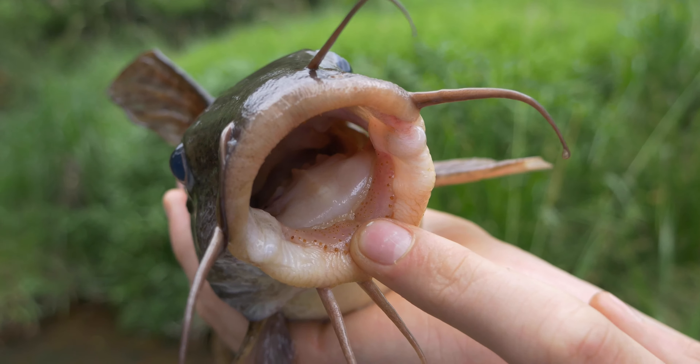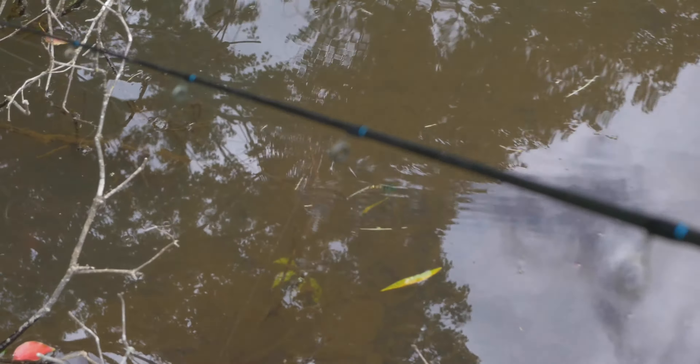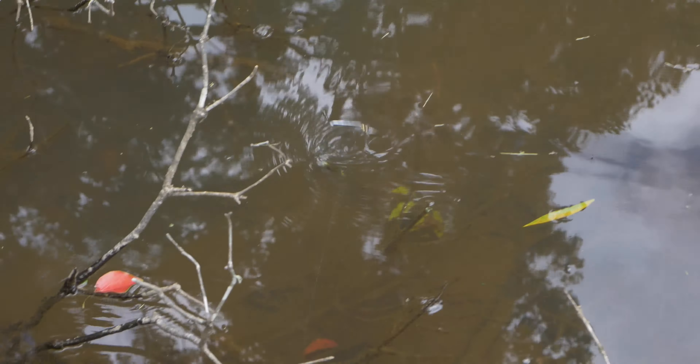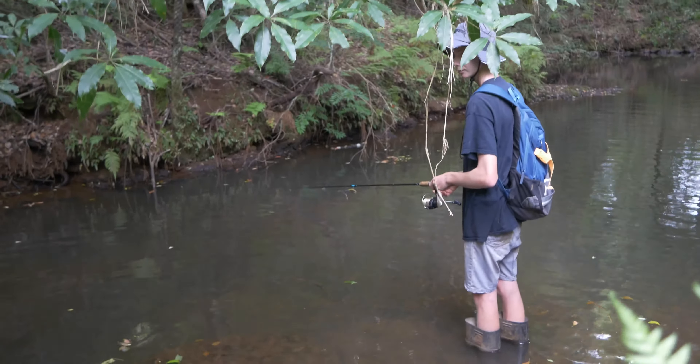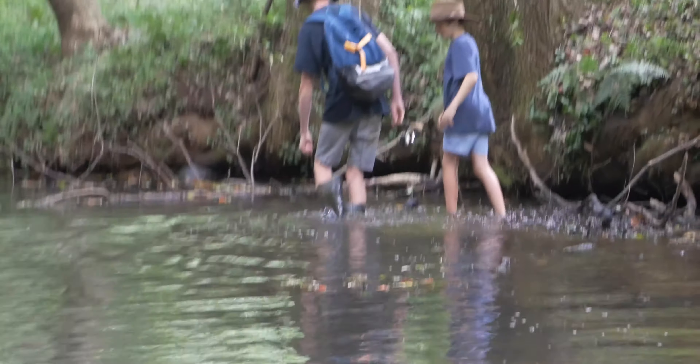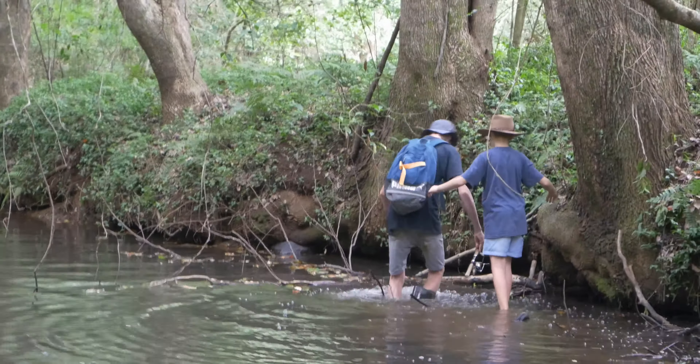Lift him up - look at that, that's big! You just smashed that little homemade spinner. The hook came straight out. Eel tail catfish - look at that, nice one. Look at the inside of an eel tail catfish. Releasing the eel tail catfish and there he goes. Nice one.